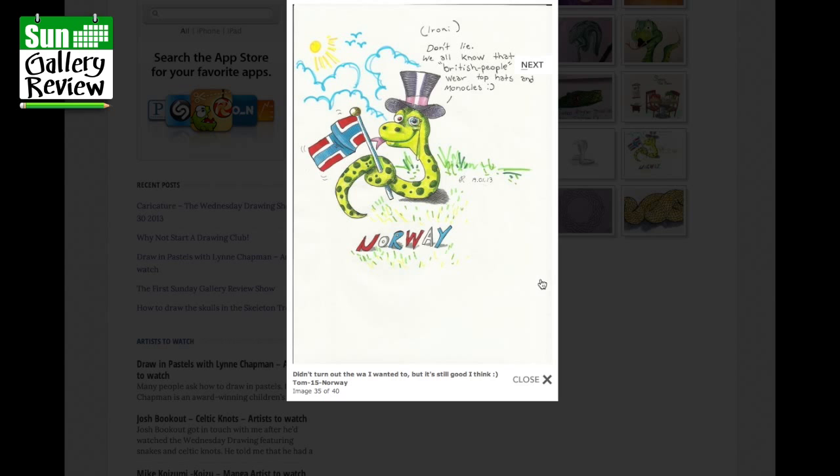Didn't turn out the way I wanted to, but it's still good I think — from Tom, 15. No way, good dark Tom — we all know British people wear top hats and monocles. It's not true, it's not true!